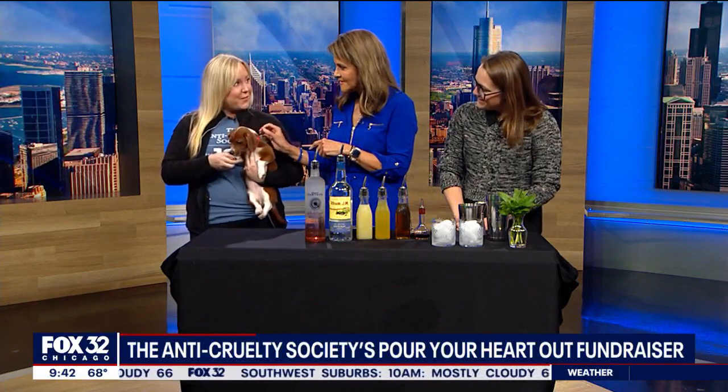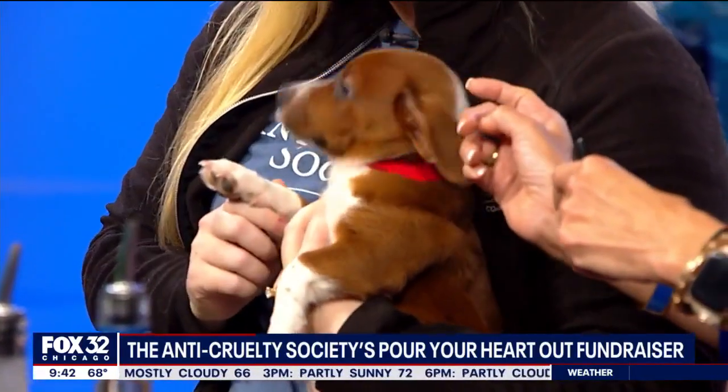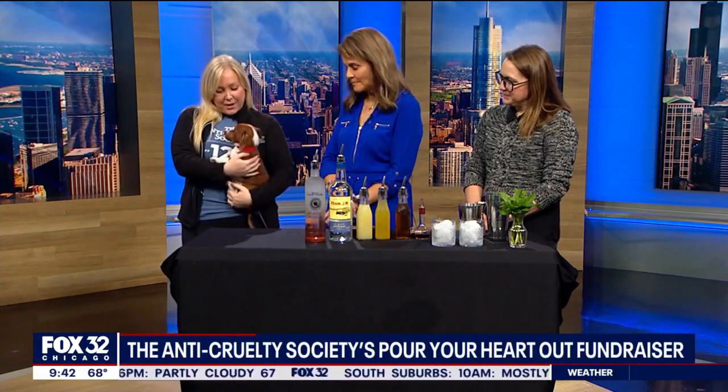Today we have Marvin with us. Marvin is the sweetest puppy. If you are looking for a puppy, that's what this is all about. Tell us about this event. So this is our signature fundraising event and we have a lot of animals on site tonight who are ready to have fun with our guests and our paw tenders. All of the funds raised tonight go to help directly all of our animals in need, such as Marvin.